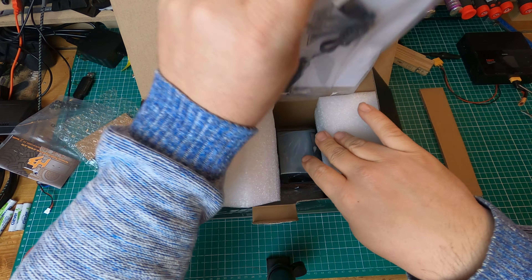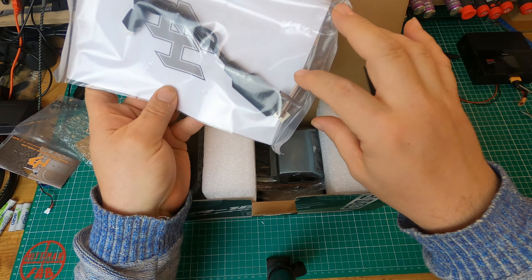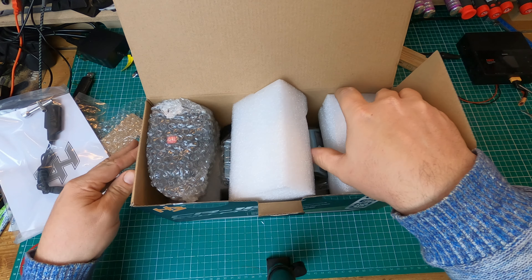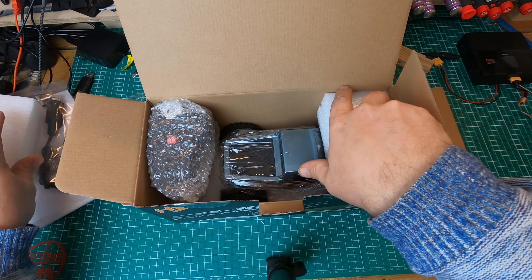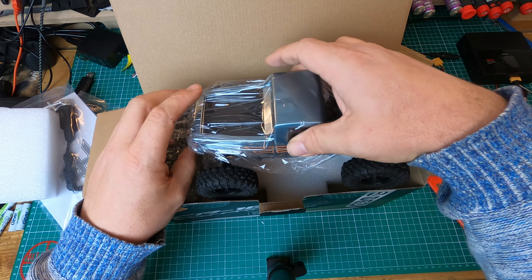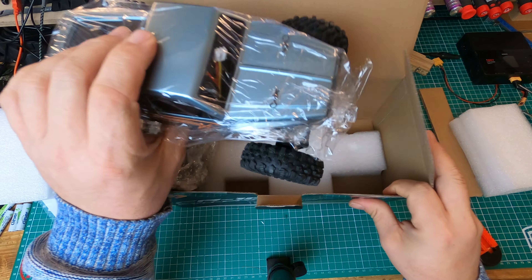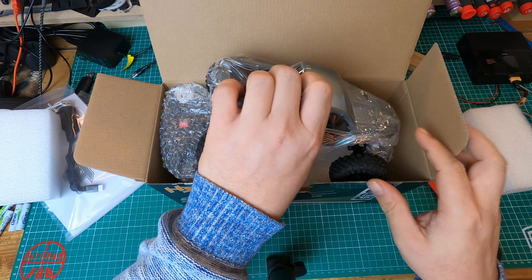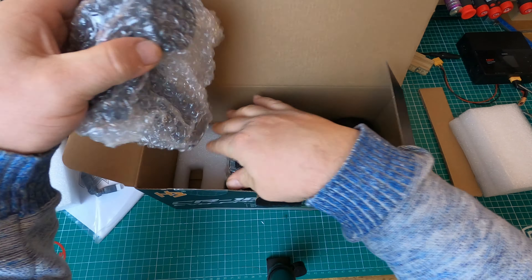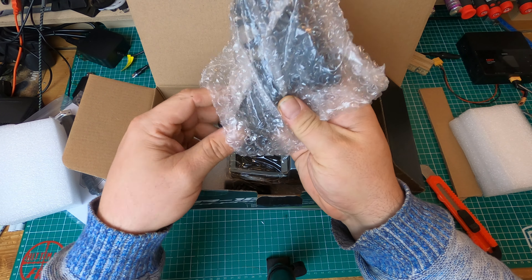Very interesting — I ordered the brushless version, so let's see what we find here. This is the charger and the wheel thing, nothing special so far. And here is the surprise: I ordered the brushless and was expecting to get the half-painted body, but apparently this is the full painted body. We will find out if I got the right car.